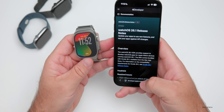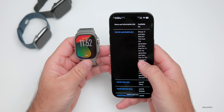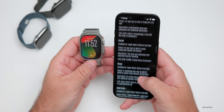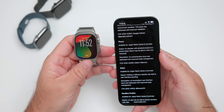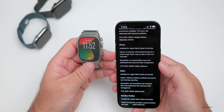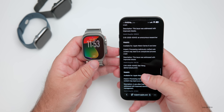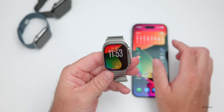There are also quite a few security updates on Apple's security release website. For WatchOS 26.1, there are many listed — everything from Apple's Neural Engine to Find My, Font Parser, Installer, Kernel, Mail Drafts, Phone, and much more. For example, under Phone, the impact is that an attacker with physical access to a locked Apple Watch may be able to view live voicemail; the fix was an authentication issue addressed with improved state management.